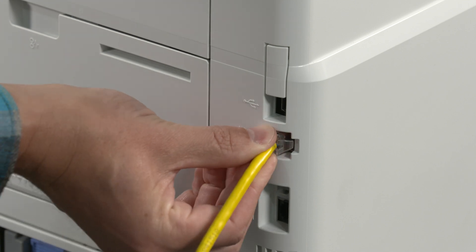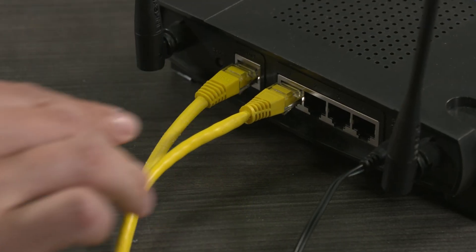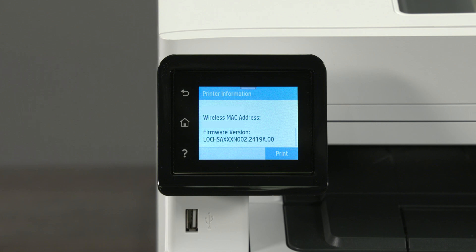If the printer is connected via Ethernet, make sure the cable is connected directly to your router and not a hub or docking station. Confirm that your computer or mobile device has had the latest software update and that the printer has had the latest firmware update.